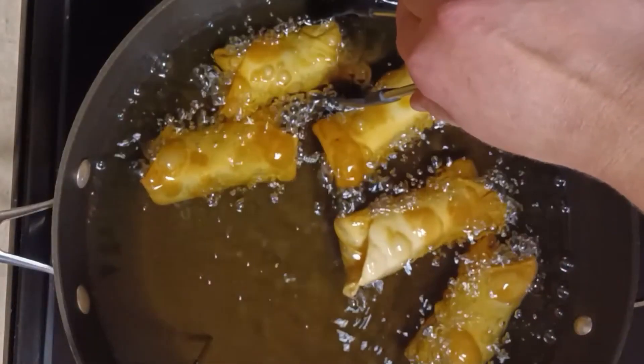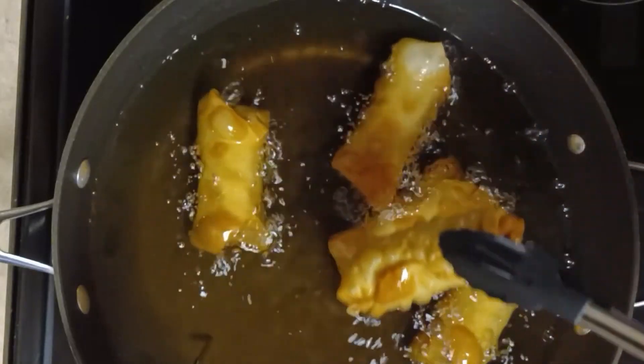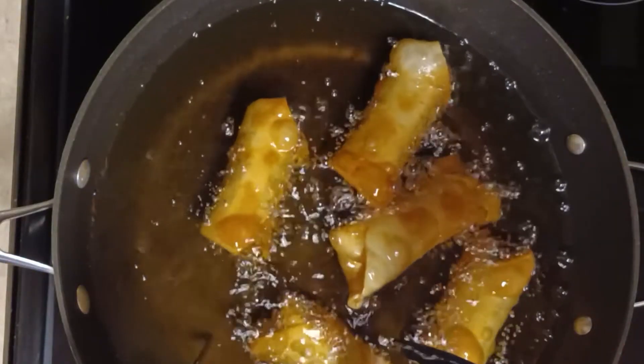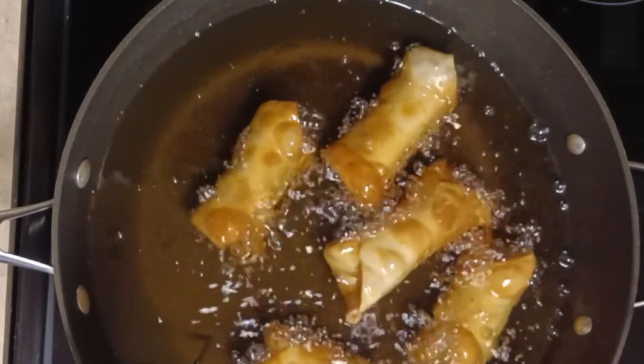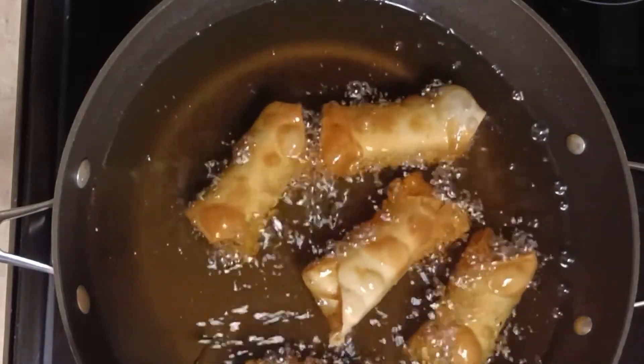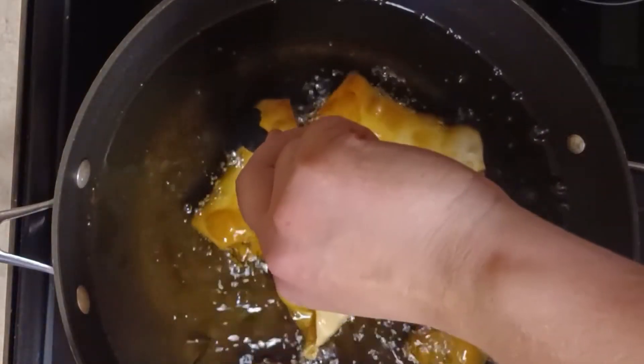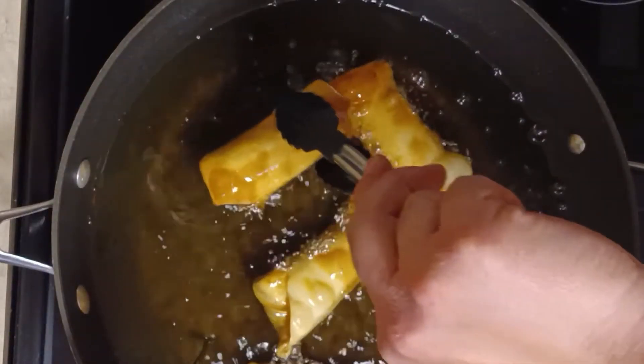Hi guys, this is Kate's Kitchen and for today's project I am making Prawn Spring Rolls from the British Baking Show. I was pretty excited about this one because it's one of my favorite foods, so I was hoping I could make some decent spring rolls. This is my first time making them so I'll let you be the judge. I hope you enjoy this video and let's see how it goes.